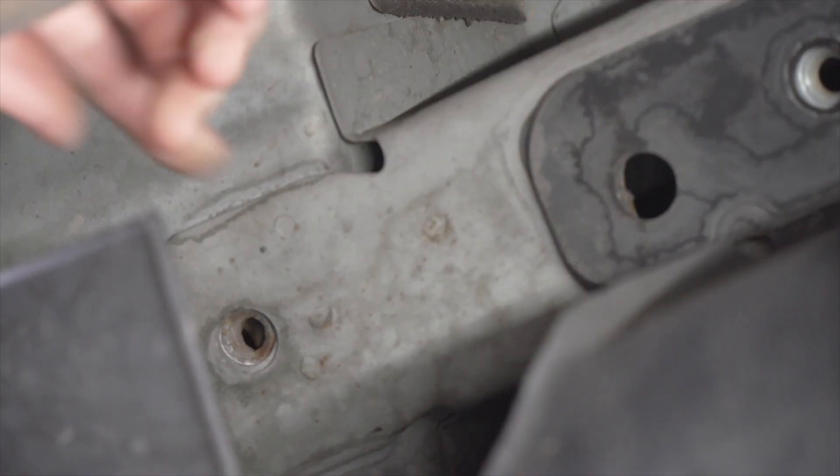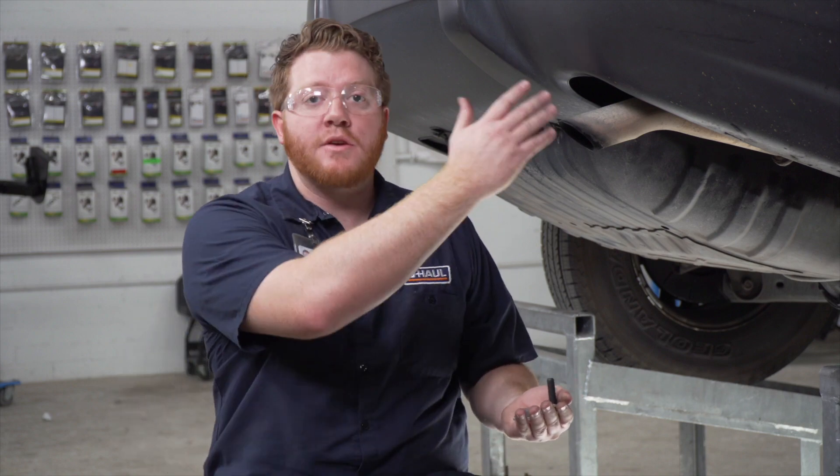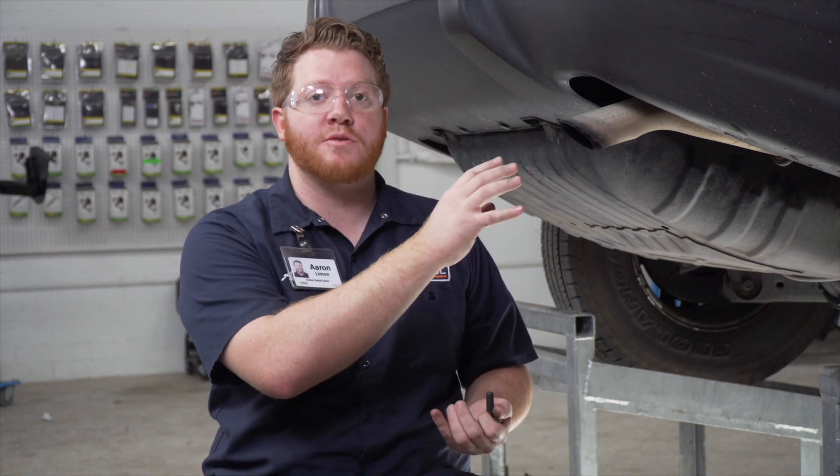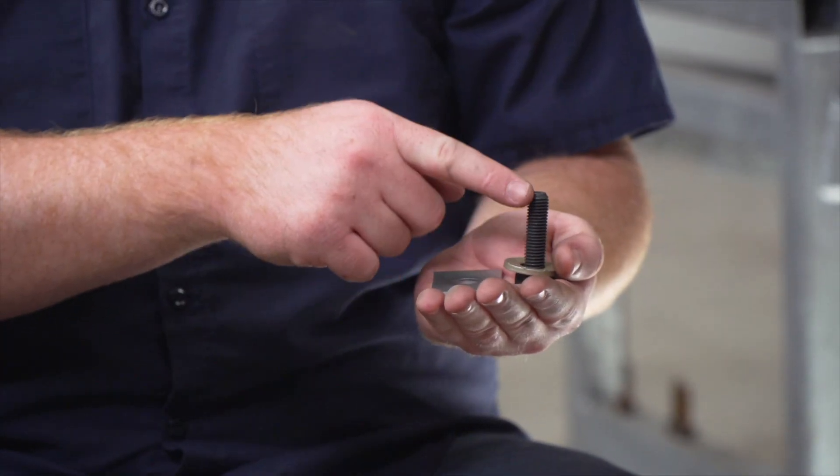On the passenger side we'll be using these two holes towards the front and this weld nut towards the rear. To install our hitch we're going to be using the existing weld nuts that were in each of those holes. On the passenger side rear hole, we did not have a bolt in there since there's no stabilizer bar on the passenger side.